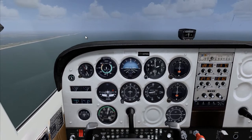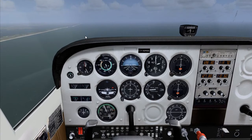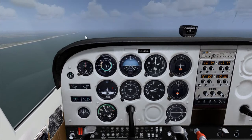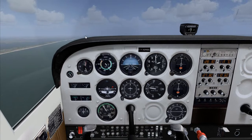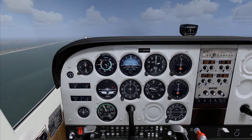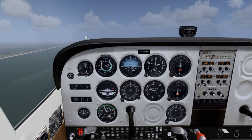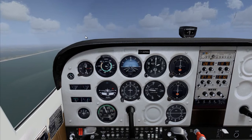Alright, now we set power back to 1,500 RPM. Now maintain 2,000 feet. Airspeed is around 60 to 70 knots. We're going to smooth the throttle for power.